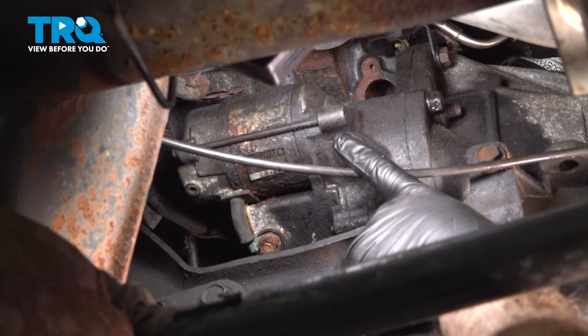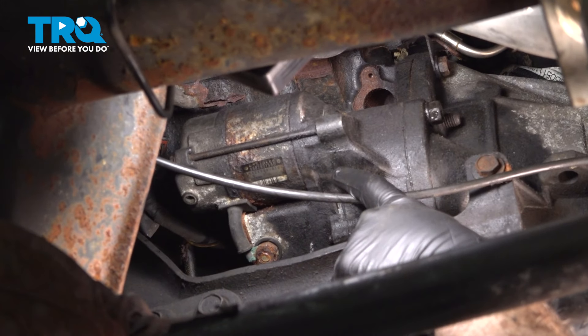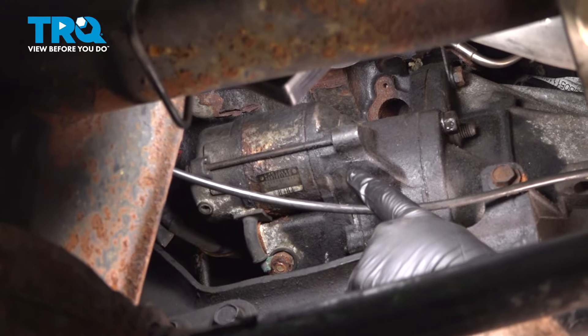In this video, we're going to show you how to replace the starter on your Dodge Ram, located on the driver's side, lower portion of the engine.